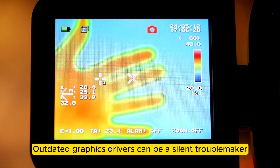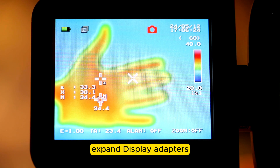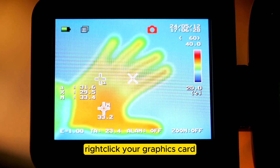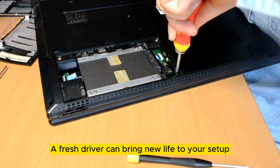Outdated graphics drivers can be a silent troublemaker. Head over to Device Manager, expand Display Adapters, right-click your graphics card, and select Update Driver. A fresh driver can bring new life to your setup.